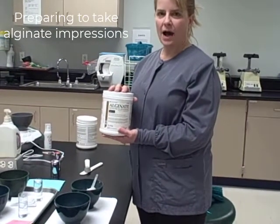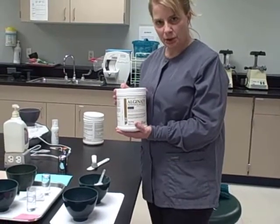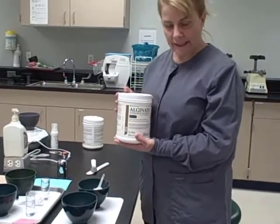Today we're going to demonstrate how to take an alginate impression. We're going to take a maxillary and a mandibular impression, and we're going to do a wax bite.